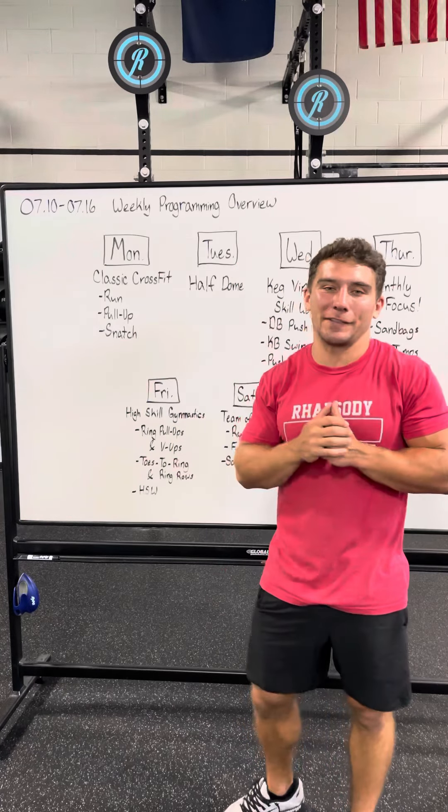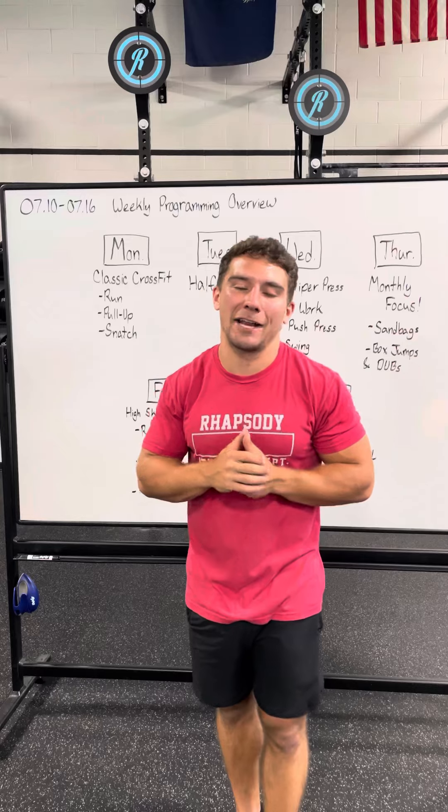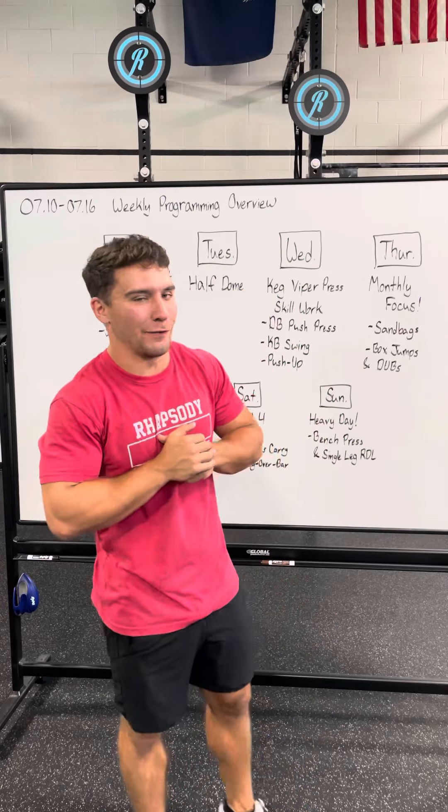On Monday we have a classic CrossFit style workout. It's going to be a run, pull-up, barbell snatch, and then you will repeat it in reverse.